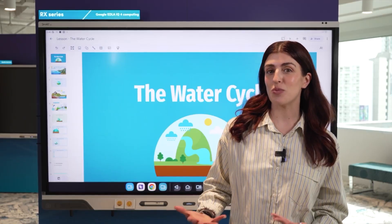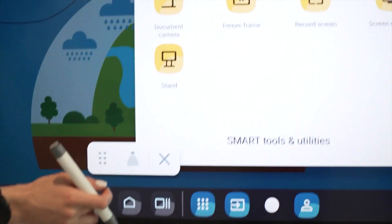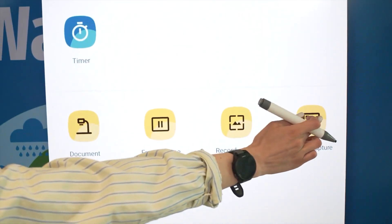If I want to share this with my students, I can take a screenshot and quickly share it to Google Classroom or any other Android app.